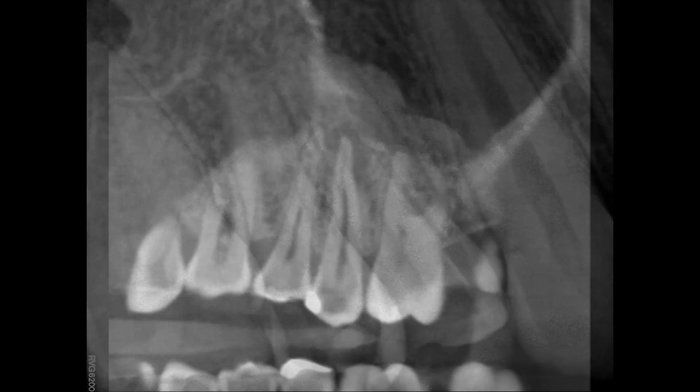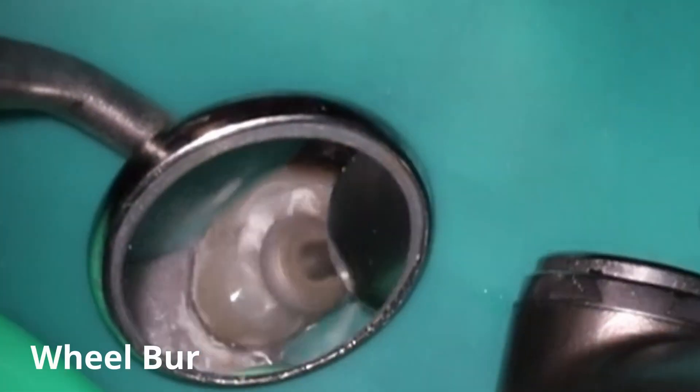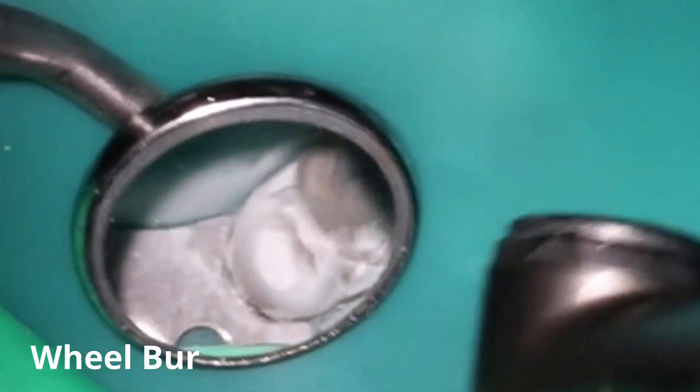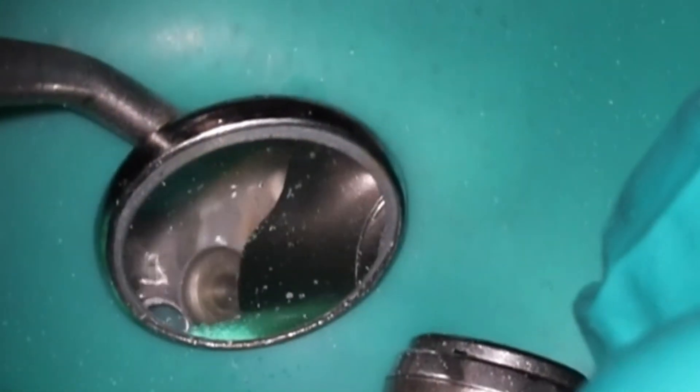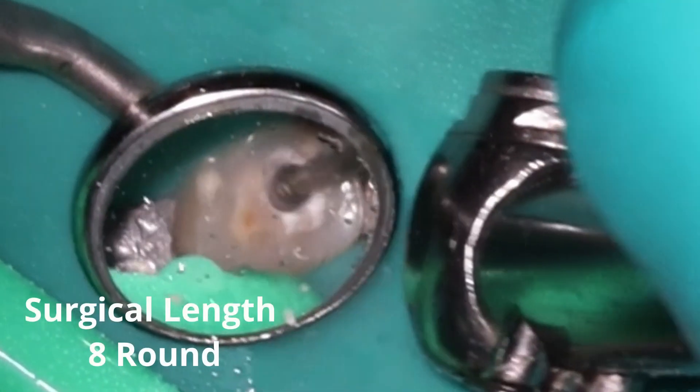And then when you look at the cone beam, similar situation — doesn't really look that bad. Maybe a little inflammation in the sinus. However, look at this right here: the buccal plate is completely gone. And when that happens there's going to be a lot more swelling, because as soon as those bacteria start to divide so actively, it can actually cause that swelling and you will eventually see a sinus tract form.